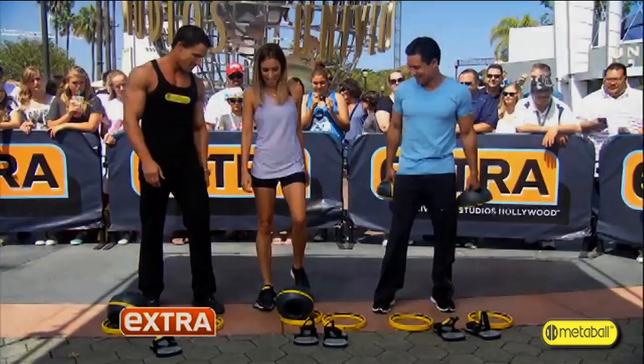Ooh, I might walk around in these all day. This is good. To get your hands on it, go to GetMetaBall.com.